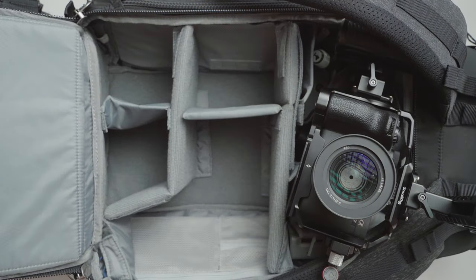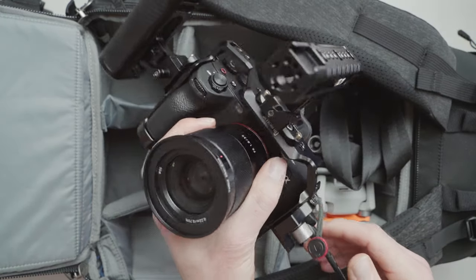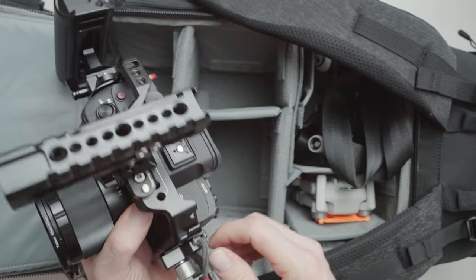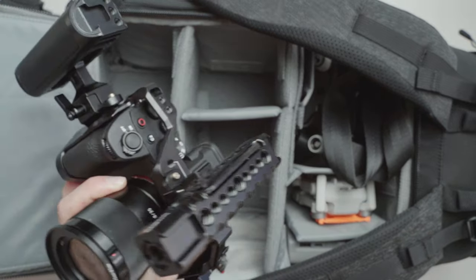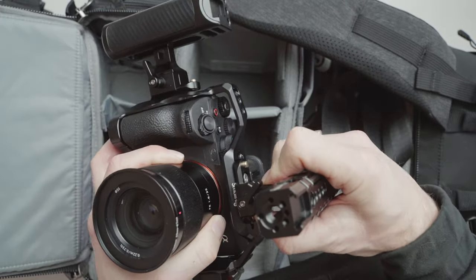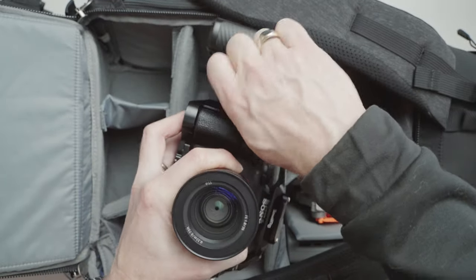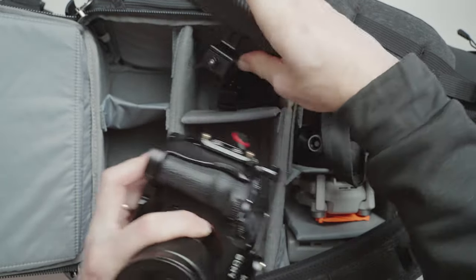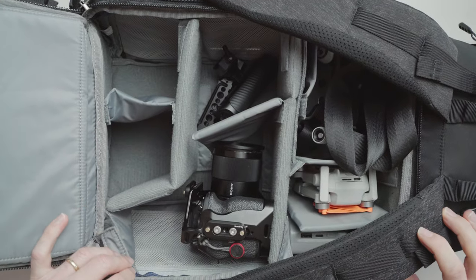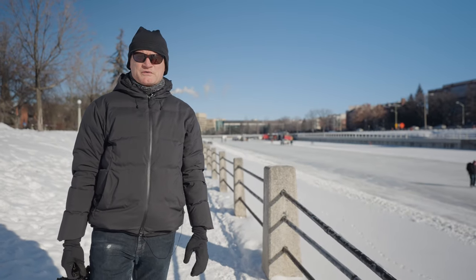Now let's look at packing this whole rig away — this is the reason I got NATO rails for the top and side handles. The rig won't fit into the bag as-is, but within a few seconds you can pop off the top rail, take off the side handle, throw them into your bag, and everything's nice and compact again. It fits right into a small bag, easy and ready to go.